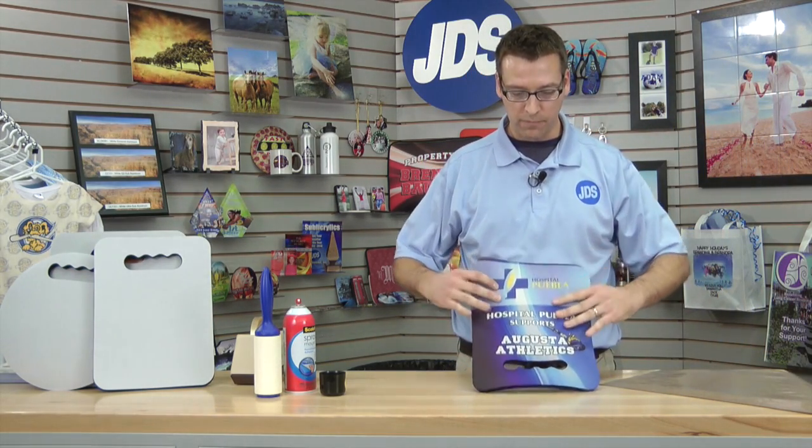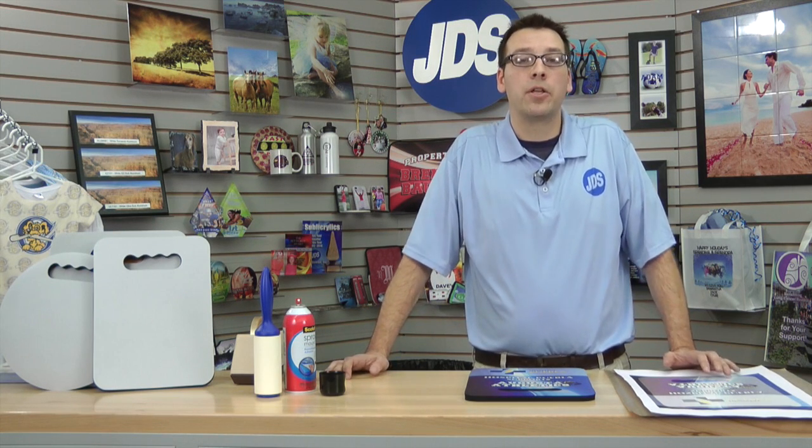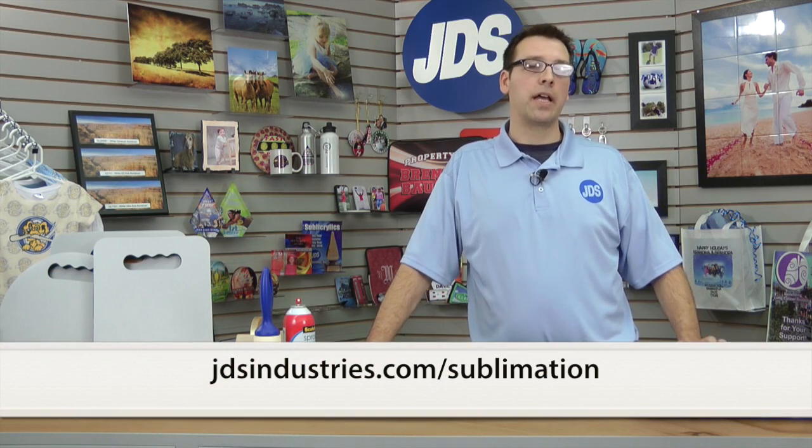You can see that the full coverage has covered all the edges. This is going to retain its shape as soon as it cools down. This has been Sean with JDS Industries. For more information about sublimation, please visit our website jdsindustries.com/sublimation.